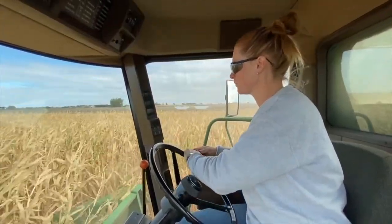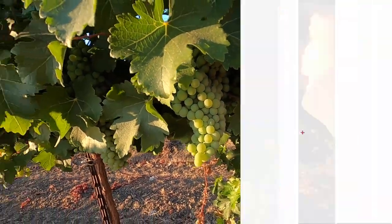Hey everyone, welcome back to my channel. If you're new here, I'm Tara, a farmer from Northern California. This channel is mainly about farming, but sometimes it's not.